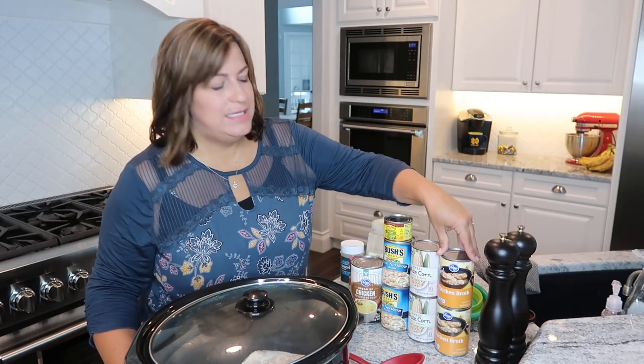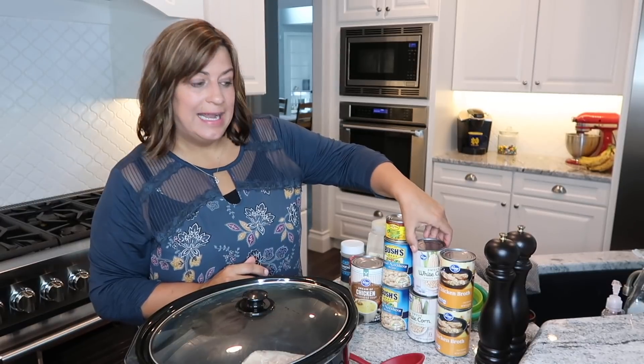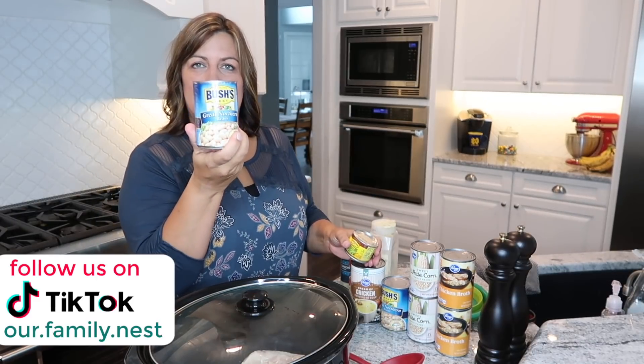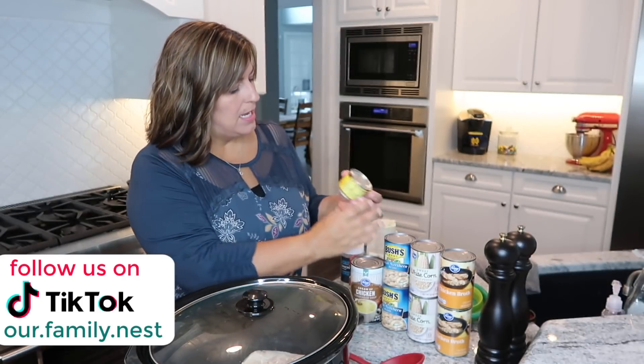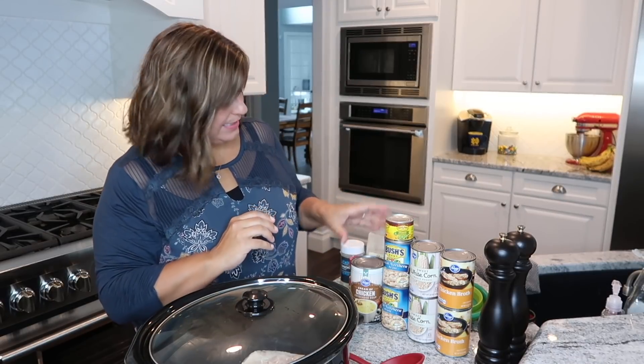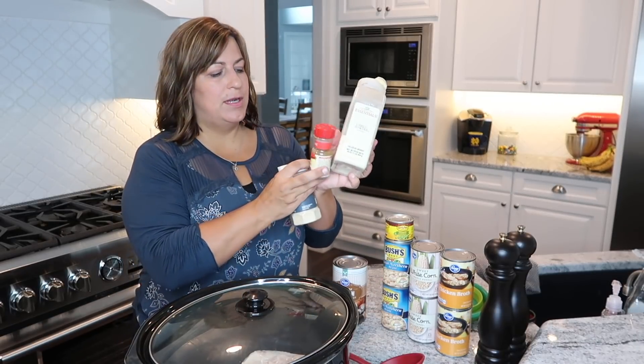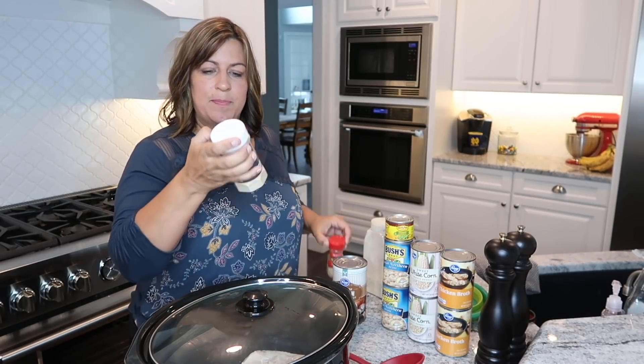The ingredients you need are two pounds of chicken breast — I already have them cooking in the crockpot. You also need two cans of chicken broth, two cans of corn (I like the sweet white corn but you can use any kind), white northern beans — I like Bush's Great White Northern beans — a can of chopped green chilies to give it a kick, some cream of chicken soup, and for spices: garlic powder, ground cumin, onion powder, a cup of water, and salt and pepper.